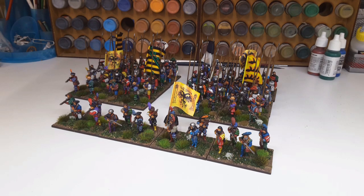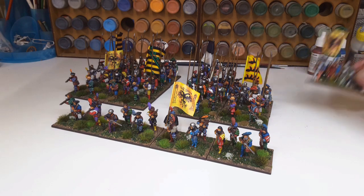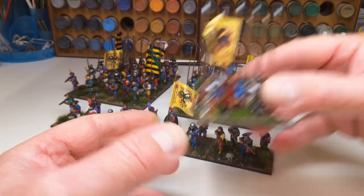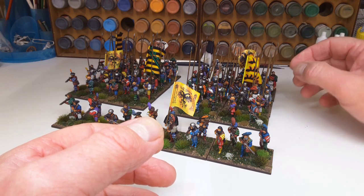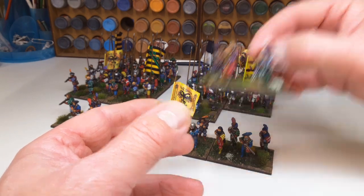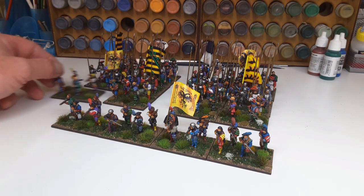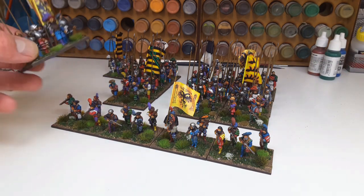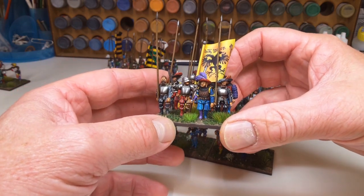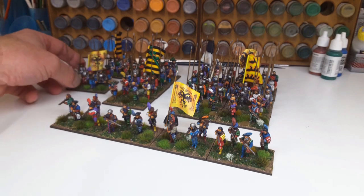Okay, so here we are. The pike blocks are 32 pike with attached two stands of handgunners — arquebusiers. All Warlord Games figures, all plastic. I've enjoyed painting these up; once you get into the swing of it you can pretty well motor on. I've given the commander in the blocks a Zweihänder — the guy with the double-handed sword — and he's protecting the standard.